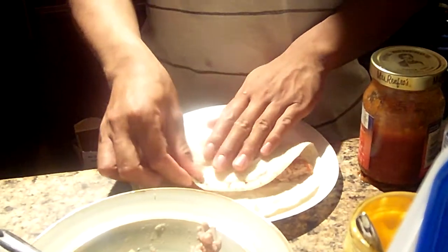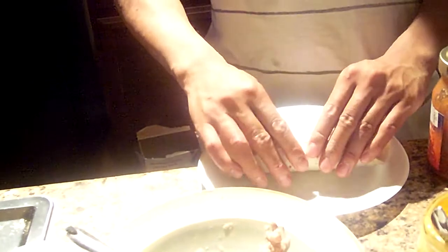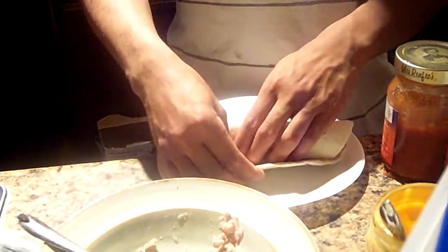Well, finally, you wrap it up tight. There you go, Jundo. Make sure it's all in there so it won't fall out when you start eating it.